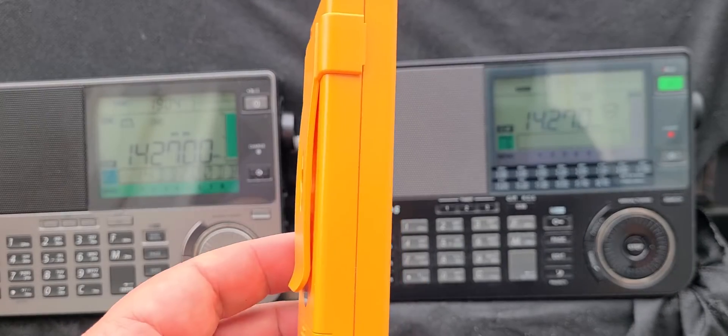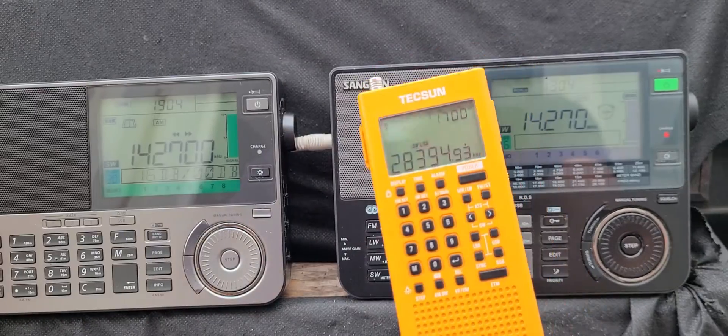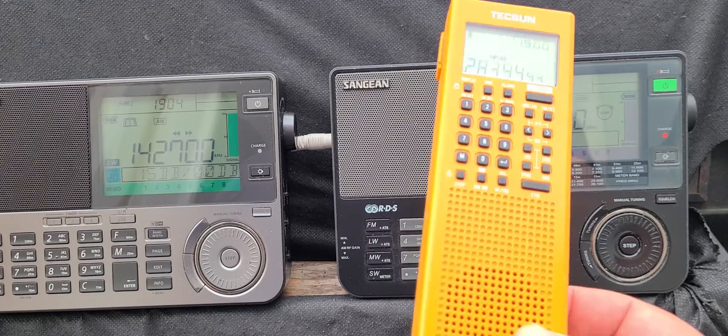Welcome to the Shortwave Radio Channel, and we're talking about the Texan PL 368 here.